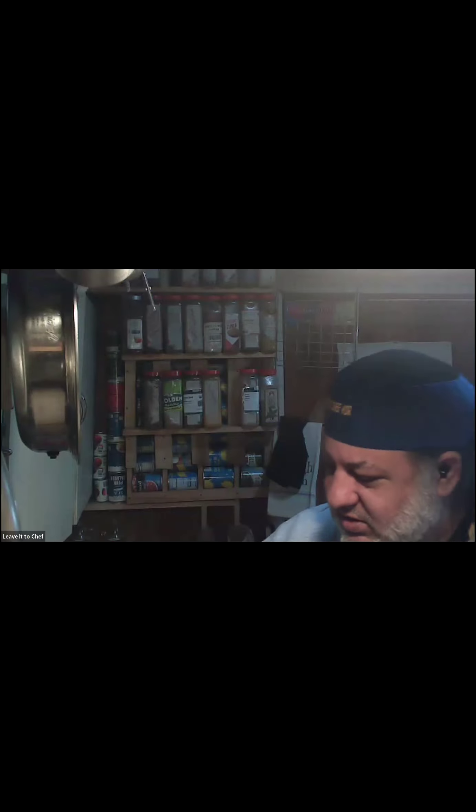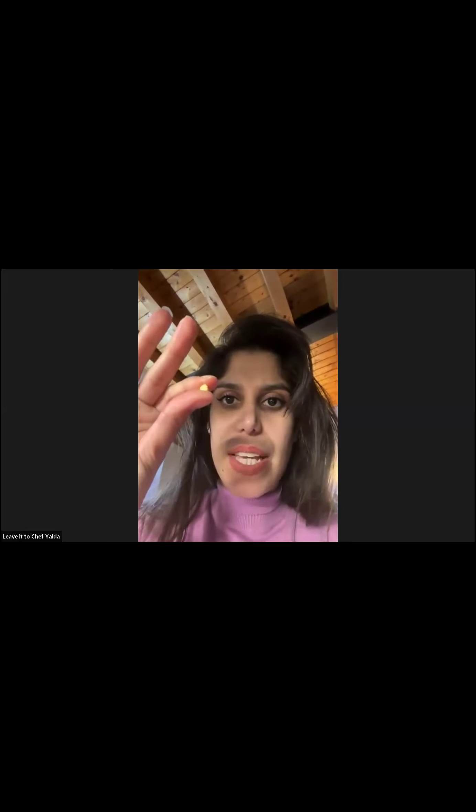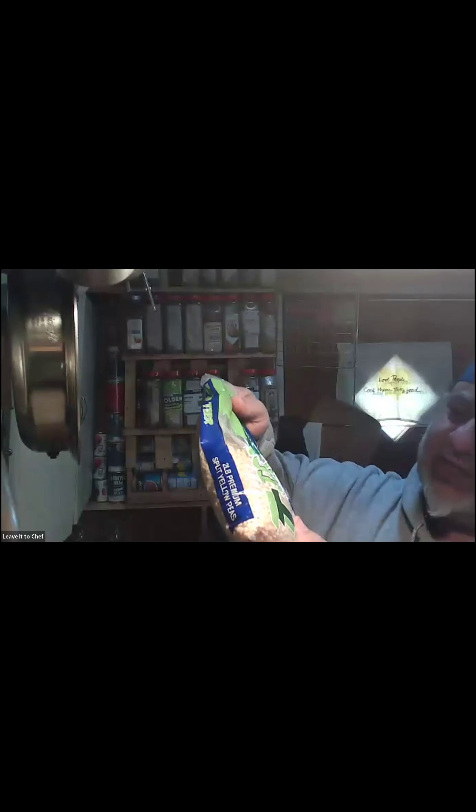Thank you for coming. My other camera is not working so you can't see my face for a minute. This is a very simple recipe, but we have to talk about the types of lentils. What you are calling yellow lentils are the big ones — well, not big. Let me show you one. They are split ones — we call these yellow split peas.